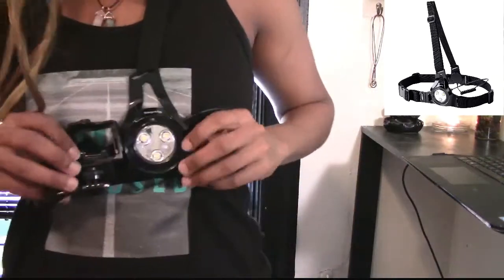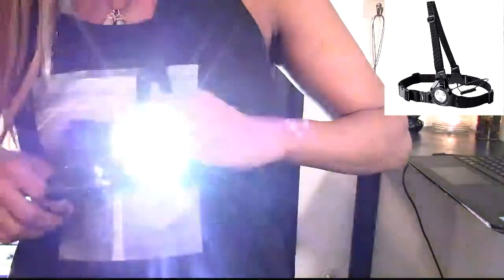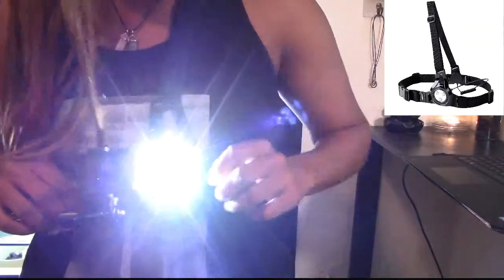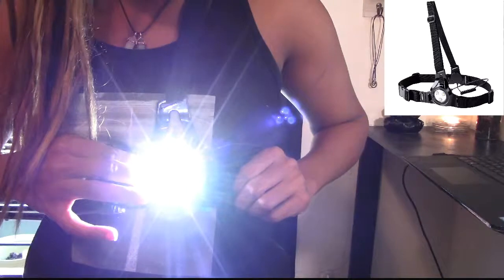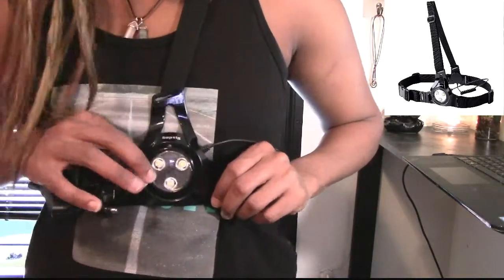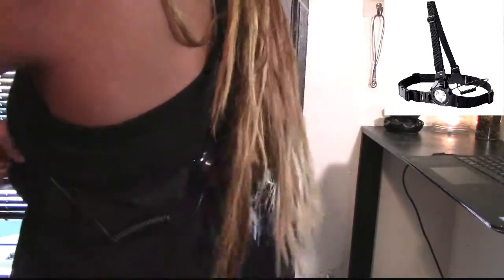So you press the top button here and you get a light. You press it again and it gets a little brighter, and then it shuts off. So you have three levels there. This one is for the back — let's see how this works.